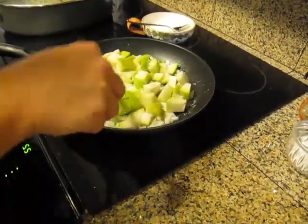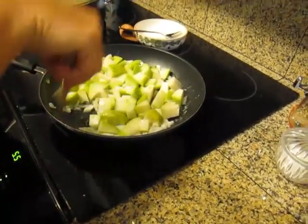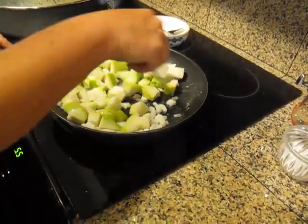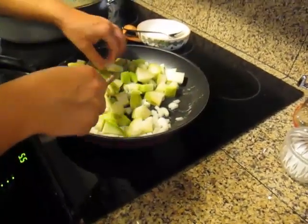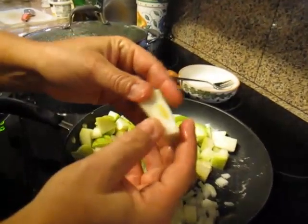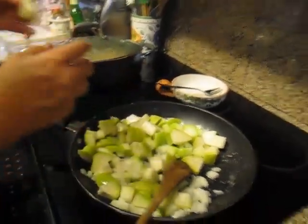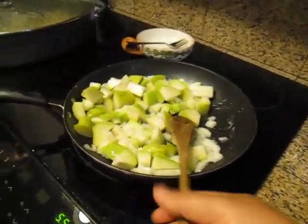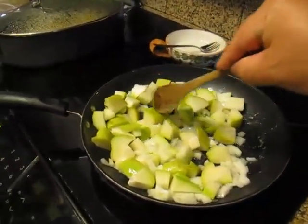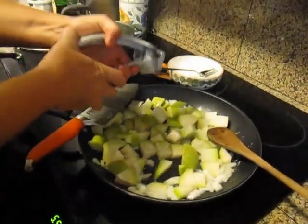Heat it up. How long will you sauté these for? Until they're done. That takes a long... we'll tell you later. Okay, see this? I didn't do a good job of getting the little pit out of there. See that little part? The pits aren't bad, they're just a little tough. Garlic came to the party — that's how I put it right away.